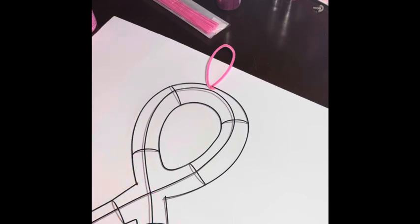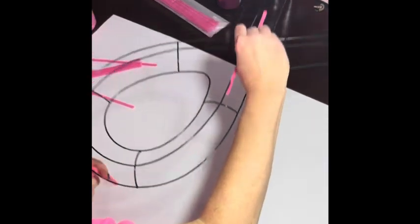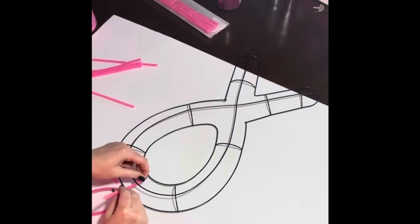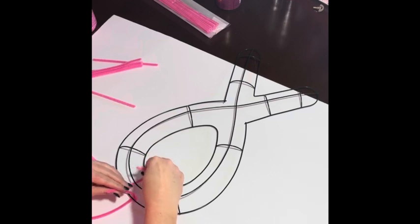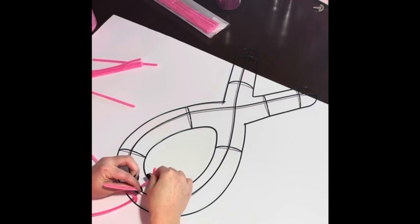Start by cutting your chenille stems in half. We're going to use them to create anchors to hold our ribbon bows onto the wreath form. When you have them cut in half, attach them to the middle section of the wreath form — you'll want three pipe cleaners in each section. This is going to act as a base for your ribbon bows, and from there you can decide where to go.